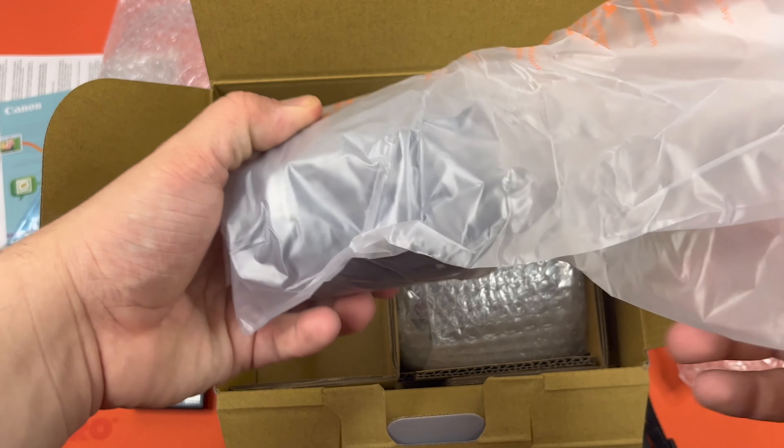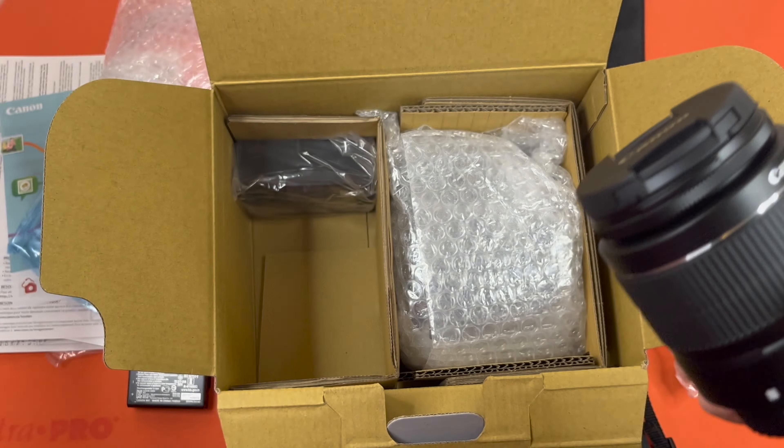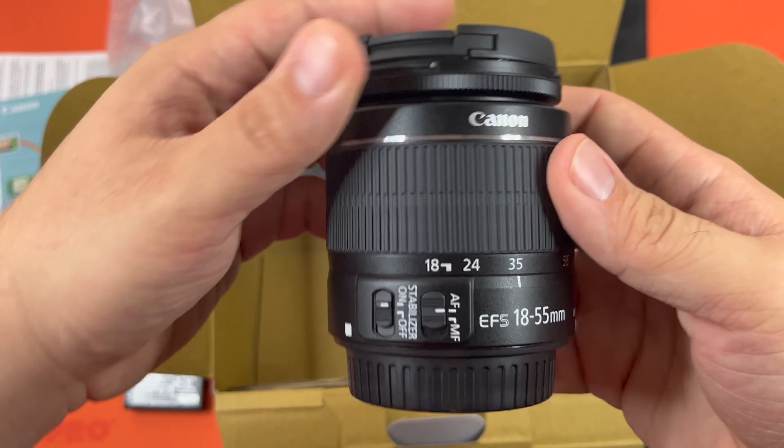This is supposed to be the zoom lens. You can see this is the lens that it comes with.